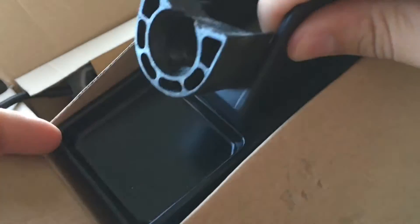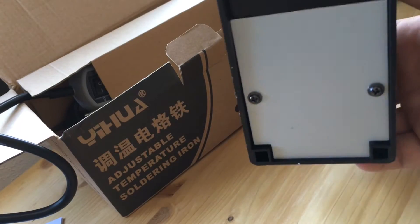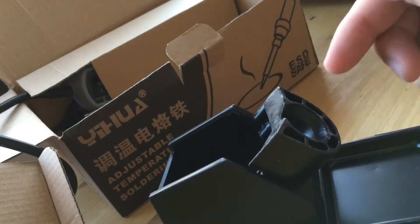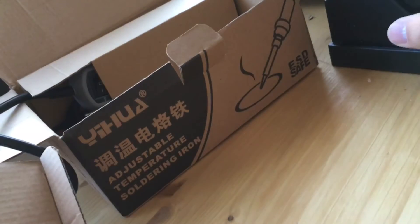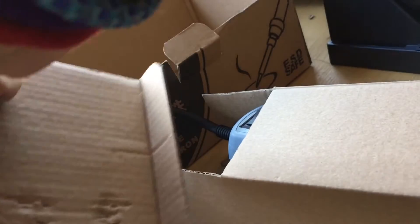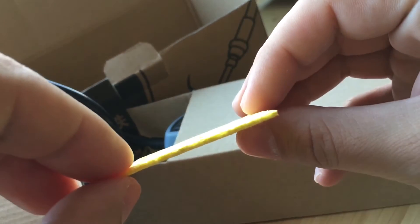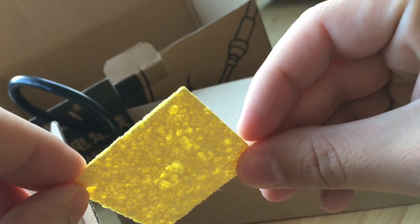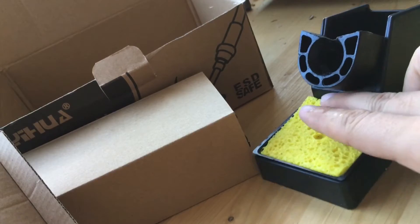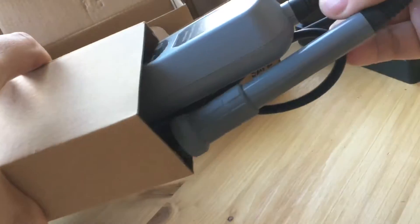Lo importante para mí es fundamental: la base. Tengo que decir que no es lo que yo esperaba — las que estoy acostumbrado son bastante más recias — pero la idea es poder apoyarlo y no dejarlo en la mesa. La segunda caja es una lámina muy finita, pero vais a ver lo que pasa si se moja: la magia del agua. Esto sirve para dejarlo aquí puesto, básicamente para limpiar el soldador.